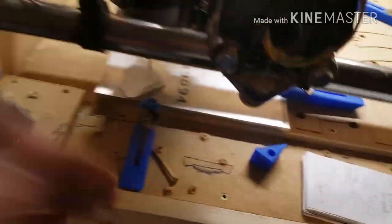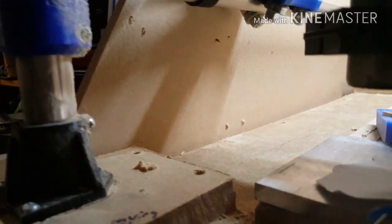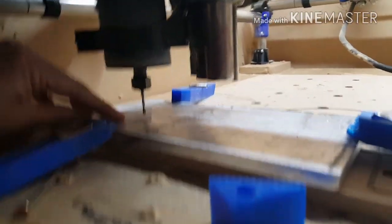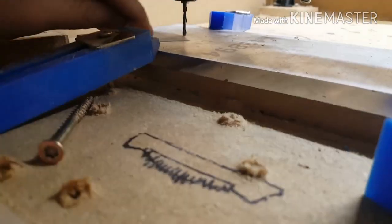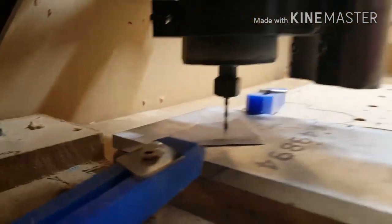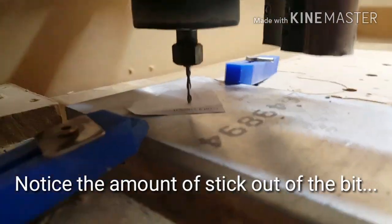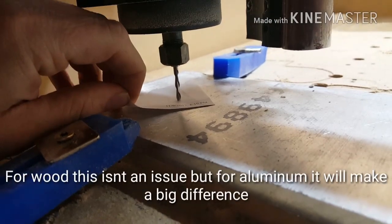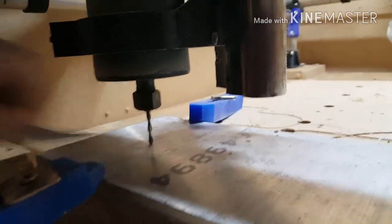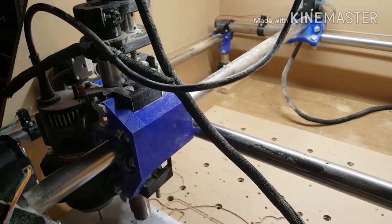I'm going to get this thing set up real quick. If you've seen any of my other videos, you know that I use paper to set my Z height — I just bring it down until it traps the paper. It's hard to do with one hand, so bear with me. Right there, it's trapped. So then I just go up, pull my paper out, back down. Now I set it. Basically that just puts me right at Z zero.